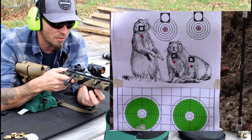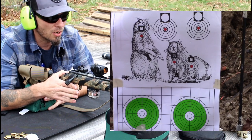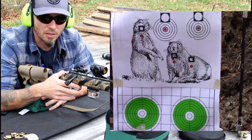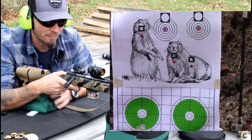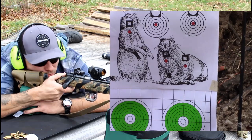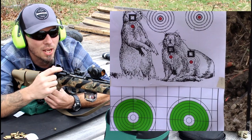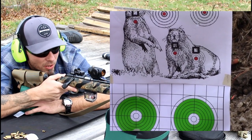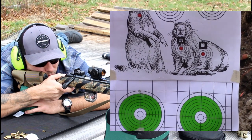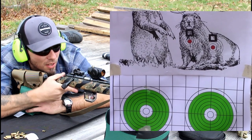I've got you zoomed in out there in the picture-in-picture at 35 yards, and we're going to start on the left lower green target with Mini Mag 36 grain .22LR. We'll take about three shots just to group this .22LR on here — no magnification at 35 yards, just a red dot.